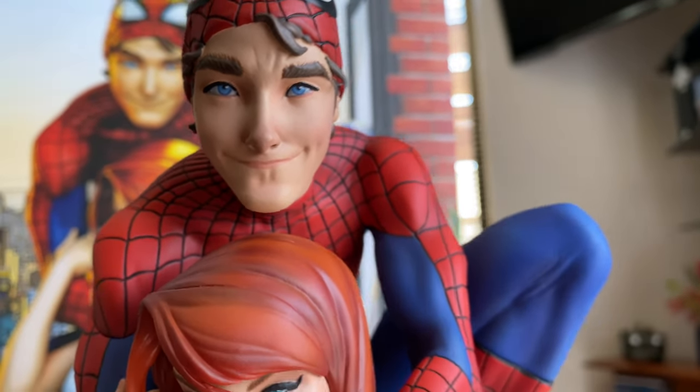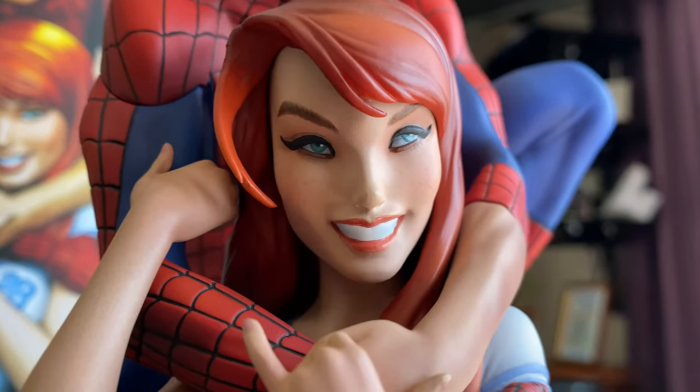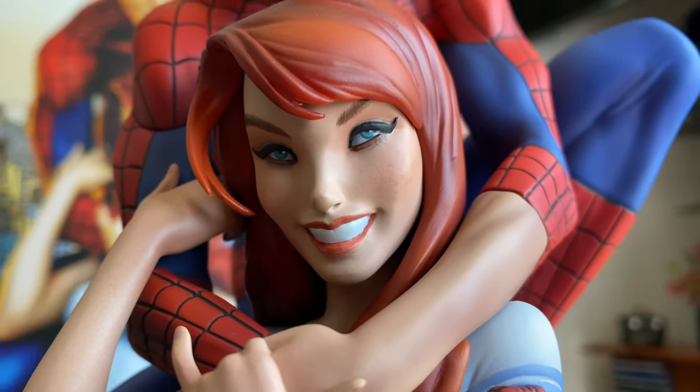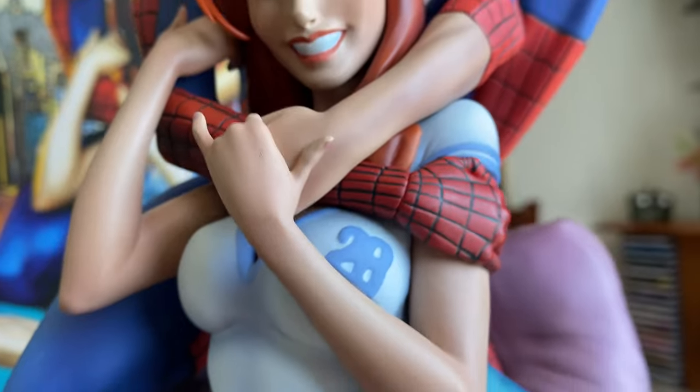They look amazing — nice cute smile. Oh, Mary Jane is so pretty! Look at the makeup they've done on her, and she's got a little bit of freckles going on her cheeks as well. She looks so pretty.